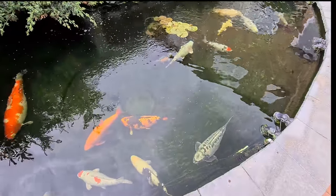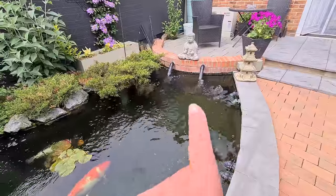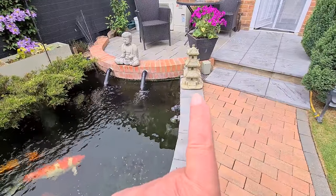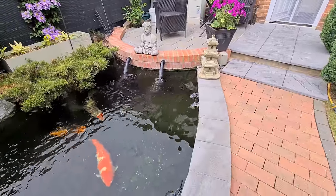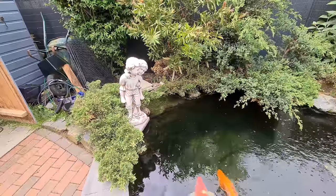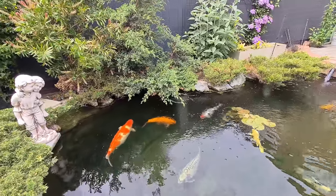I did say to the wife what I want to do is get one or two Japanese-style bits to put around the pond, so I got myself a Buddha and one of those - I forget what they call them now. Anyway, the wife came home the other night and said 'I've got you another statue for your pond' and she was ever so pleased. It's a nice statue but it's not very Japanese - but bless her, she did try. It is a nice little statue and of course she had to put it on the side of the pond.